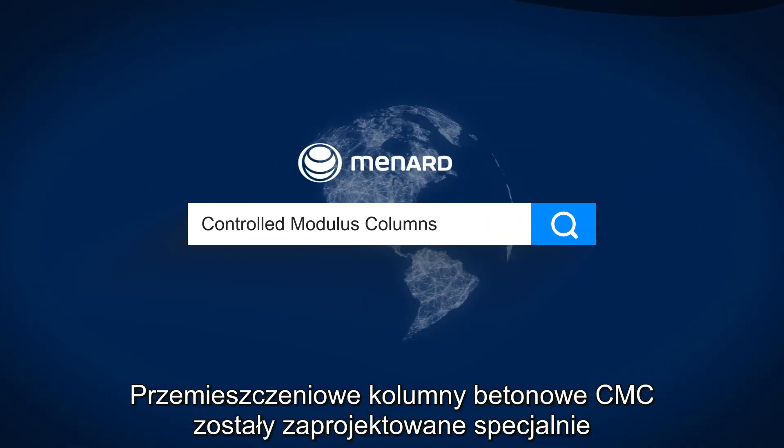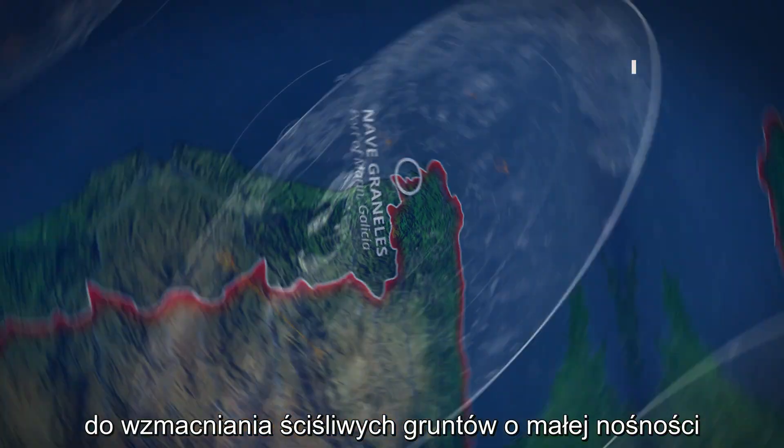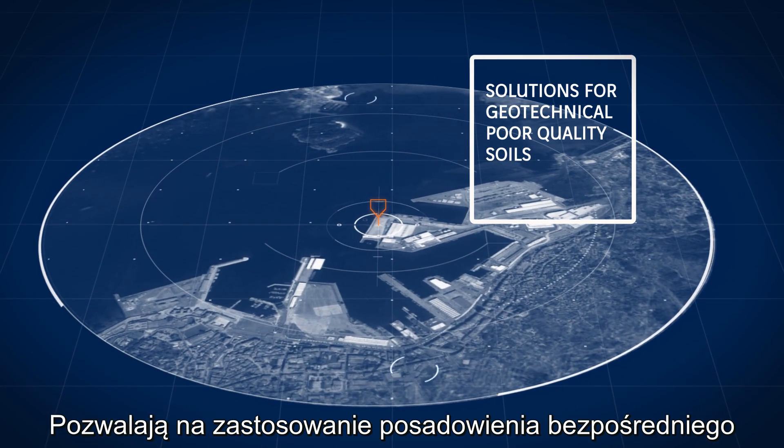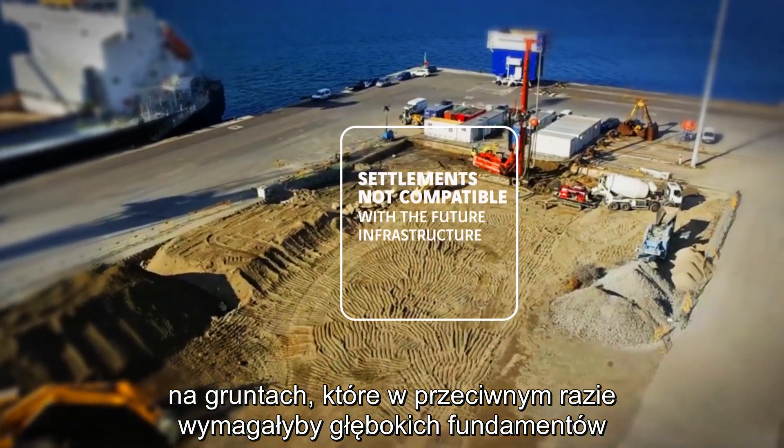Controlled modulus columns, CMCs, have been specially designed to improve soils with weak load bearing capacities and with a high deformation. They enable the implementation of shallow foundation solutions on soils that would otherwise require deep foundations.